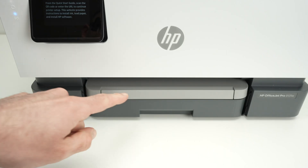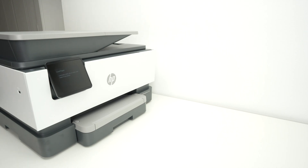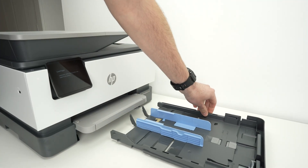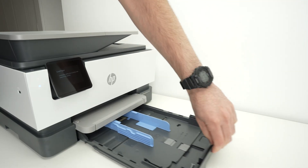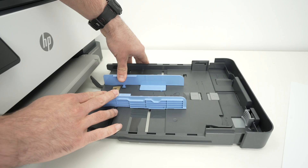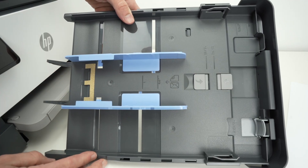Once you get to that message, let me show you how to load paper, install the ink, and then connect your phone to the printer. The first step is to open this drawer — stick your finger right over here and pull. This drawer will come out completely, though you don't have to pull it all the way out. Over here you'll see these blue plastic guides.